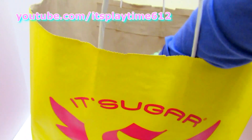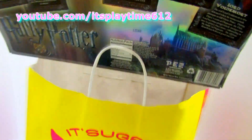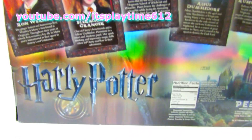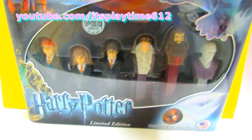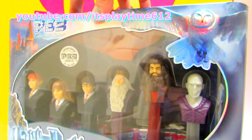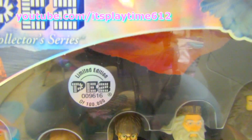Hi guys, it's playtime! Today we have another surprise from itSugar and it's the Harry Potter PEZ candy dispenser — yay! And it's the limited edition. How cool is that?